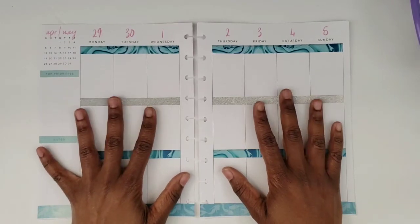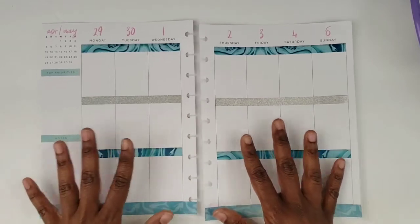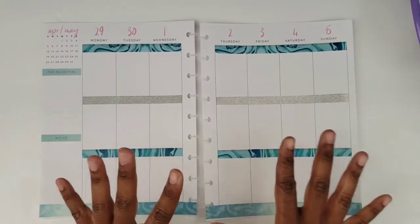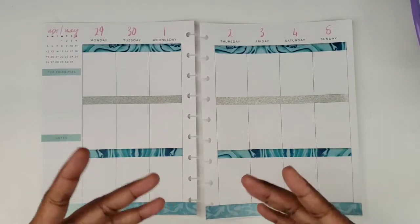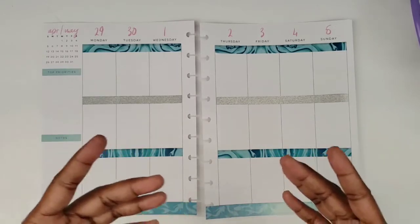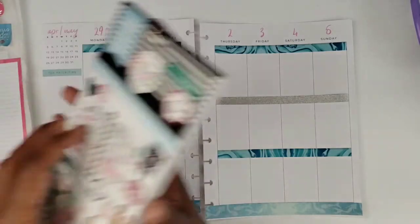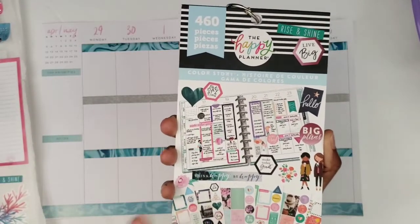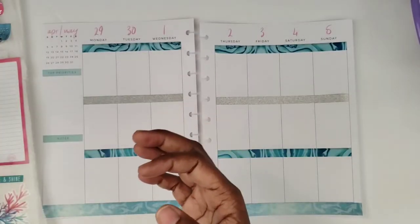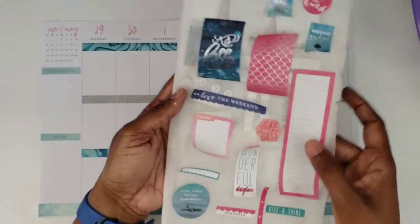This is the plan with me for the week of April 29th through May 5th — yes, we're going into May already, time is moving quickly. I decided to go with an ocean/mermaid theme after watching Trisha's plan with me from last week. I realized I hadn't touched the Color Story book in forever, so I pulled out the second Color Story, which some people call the third one. It has a whole mermaid theme section with stickers, so I'm using that.